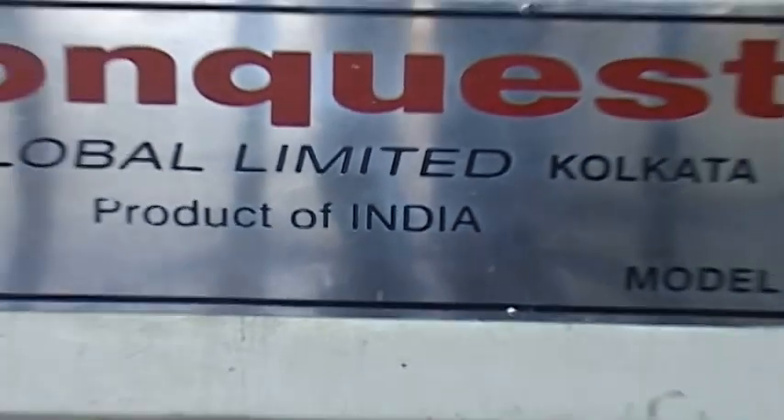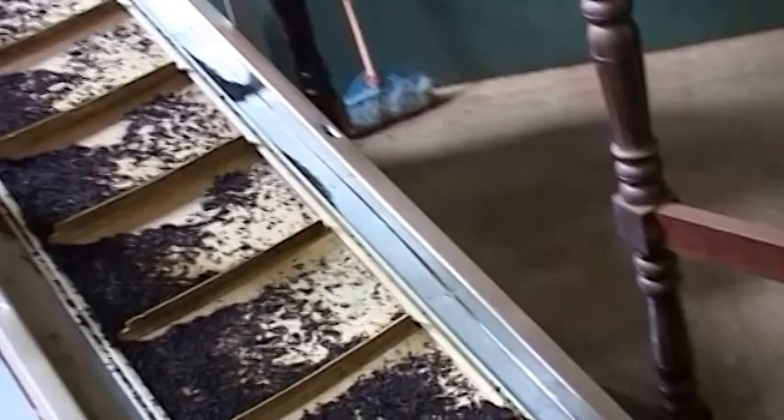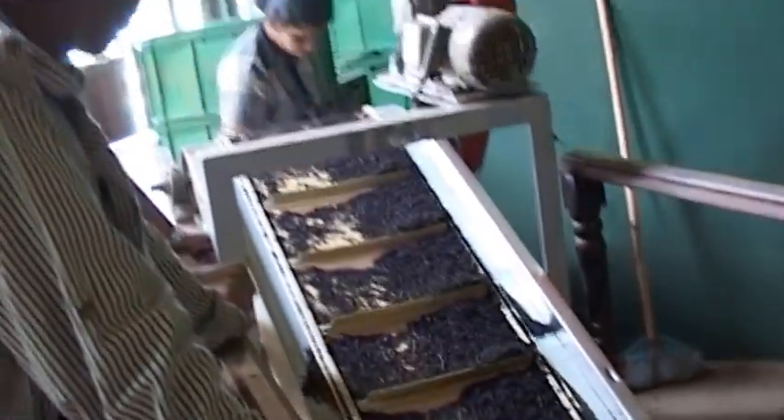The freshly plucked teas are brought to the factory and they are withered for around eight hours. It's the process of drying, and around 20% of the humidity is taken away by this process.